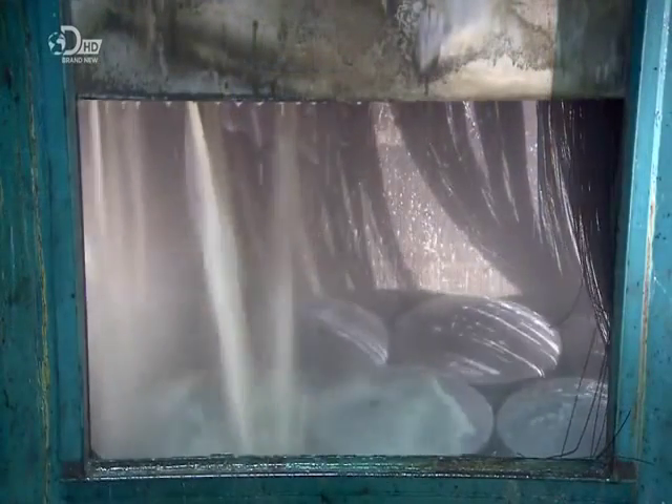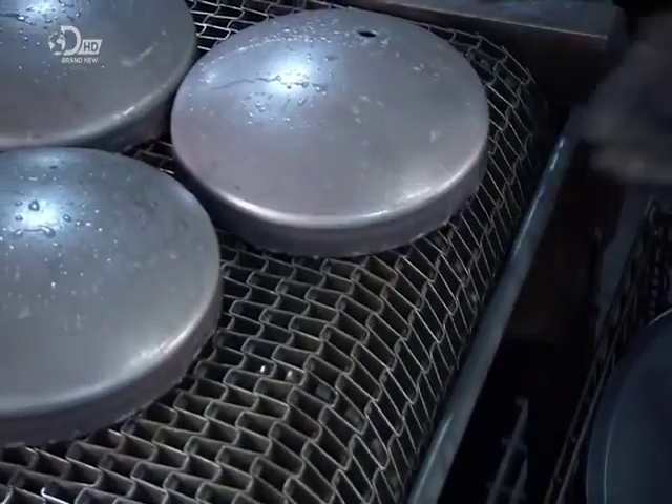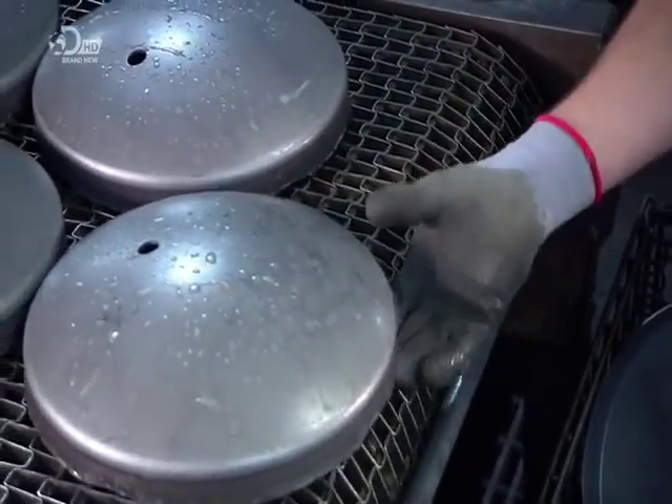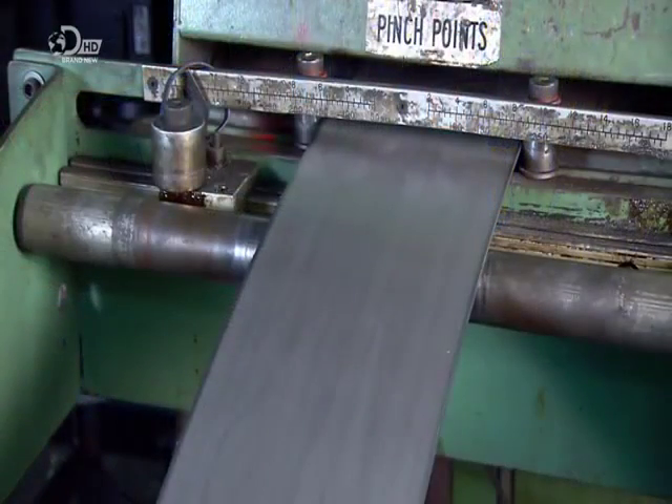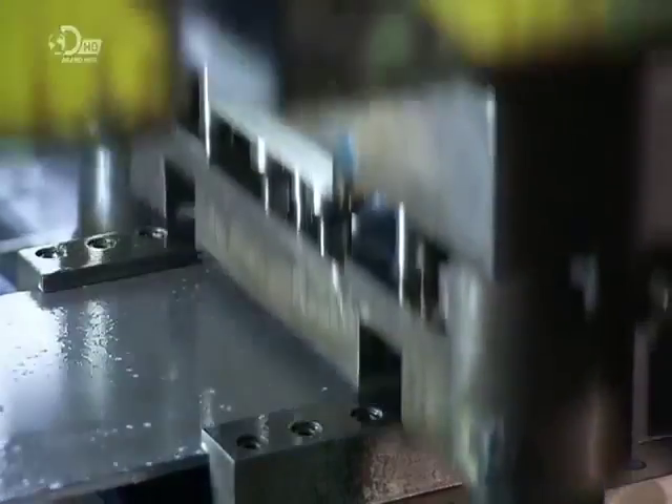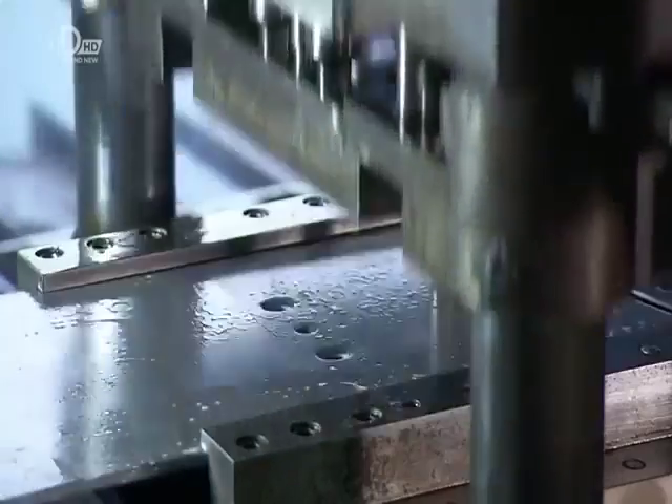The tank caps now go under sprayers that wash away residual oil from the pressing process. More steel sheeting goes into another press — it's twice as thick as the steel used to make the end caps.